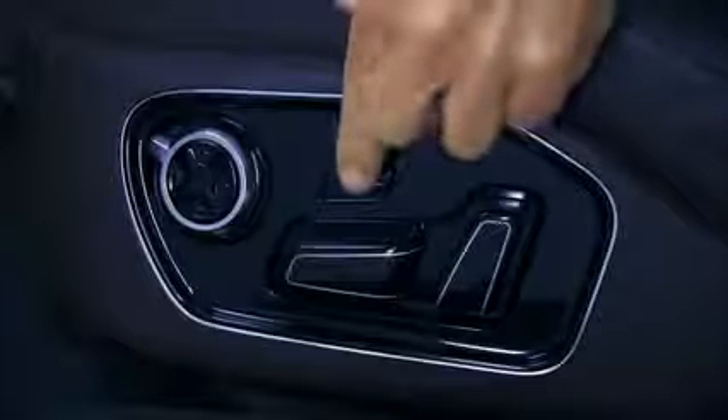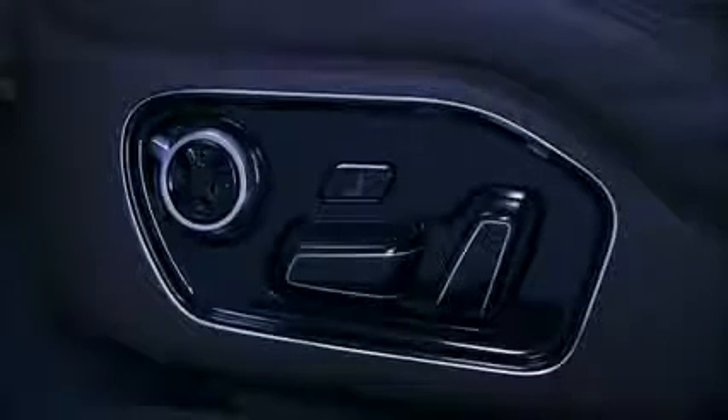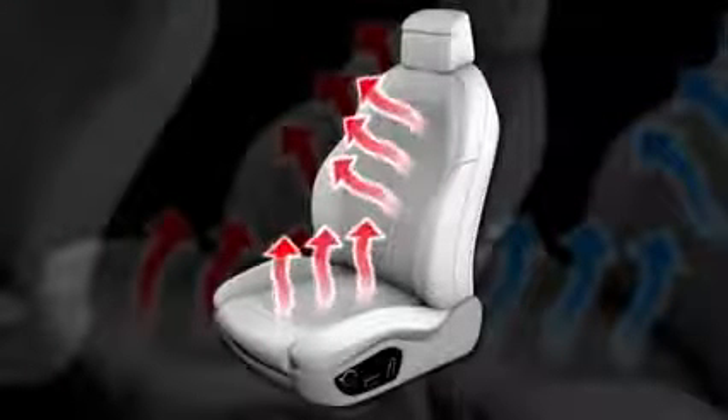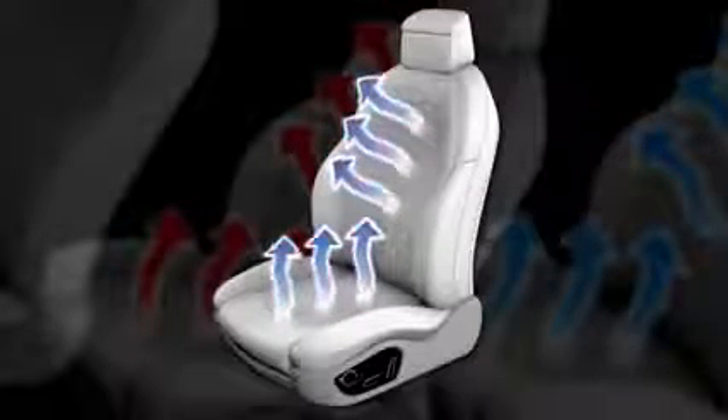Using the massage button enables you to turn the available massaging feature on or off. The massage function automatically switches off after approximately 10 minutes. Audi A8 models are also equipped with standard 3-level heated and available ventilated front and heated rear seats. For more information about the seats, be sure to view the automatic climate control module on this website.